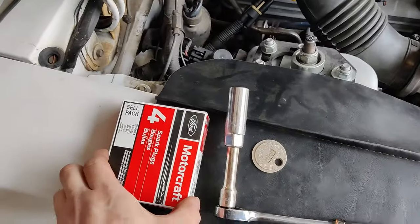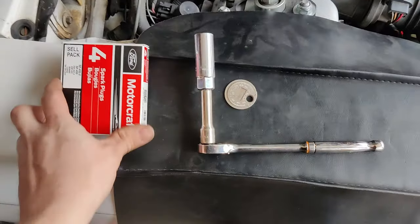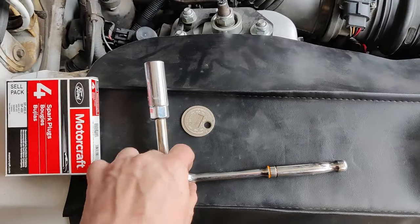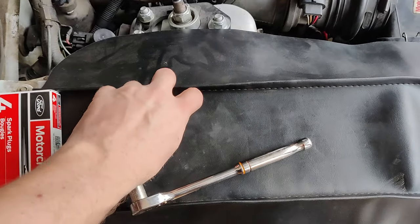Back from the auto parts store and we have a set of eight brand new Motorcraft plugs, and I got my socket for spark plugs and my gapping tool.